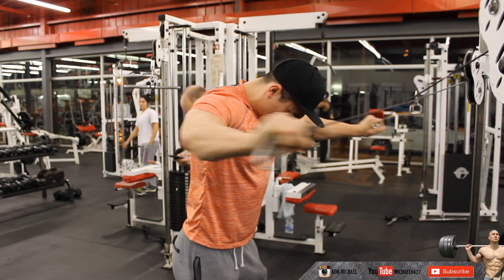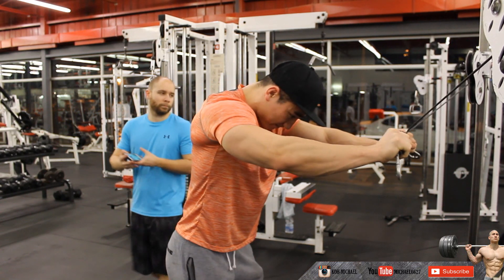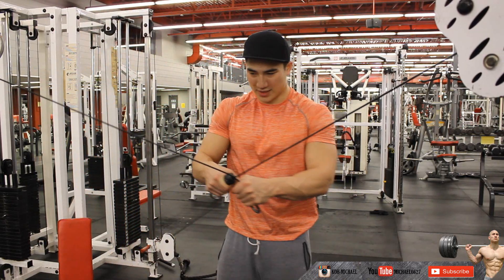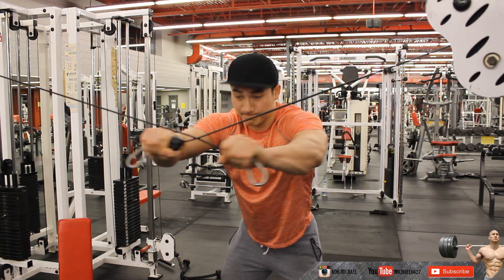The movement consists of bringing your hands from in front of you out to your sides using rear delt contraction. You also want to avoid using your arms to move the weight — they need to keep the same form throughout. So keep your elbows slightly bent, just like the chest fly, but as the name says, it's reversed.